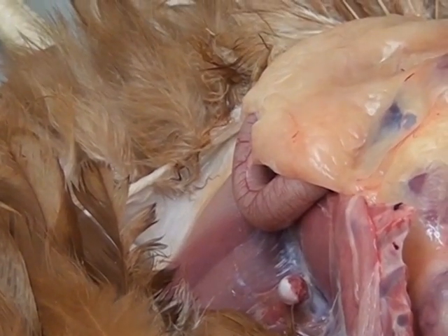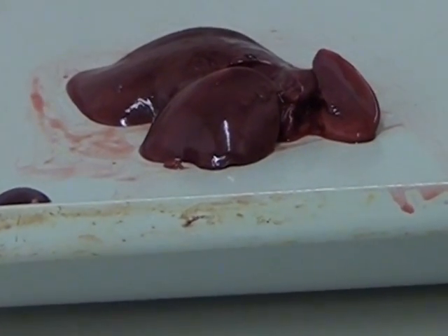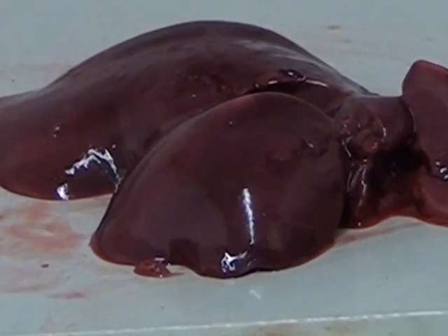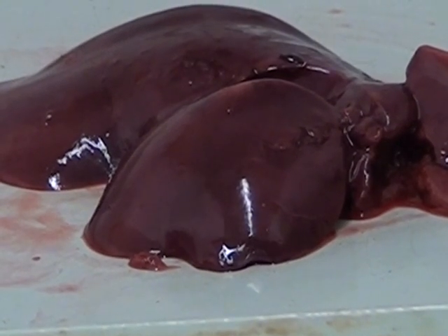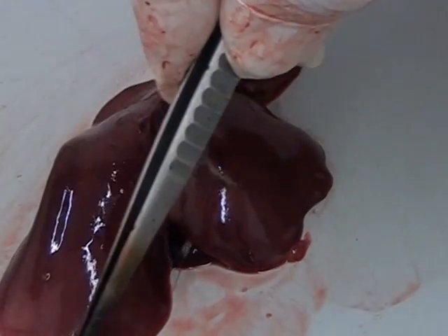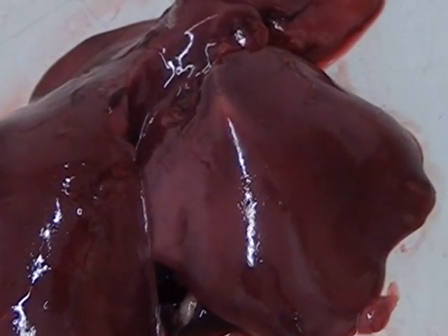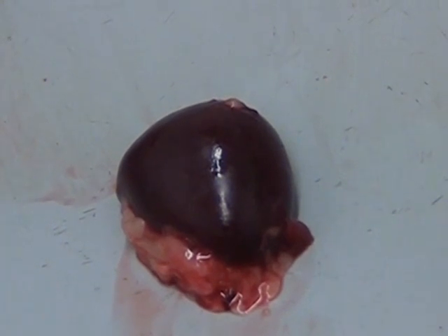I have dissected out the liver and spleen from the body over here. The liver is mainly responsible for metabolism in the body and also detoxification of any noxious substances, and has a great ability to regenerate. In the normal liver we have nice sharp edges to all the liver lobes. The spleen is involved with the immune system of the bird and also in the production of blood cells and the storage of blood.